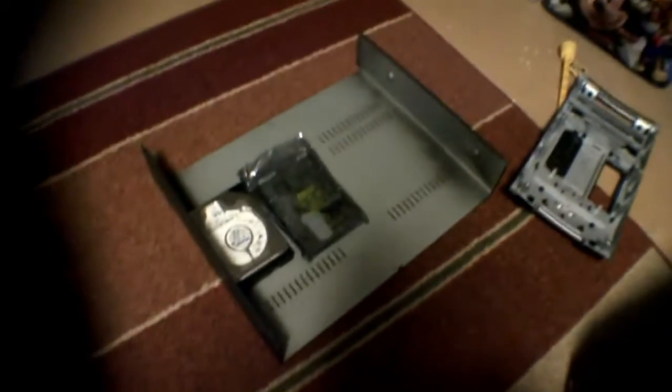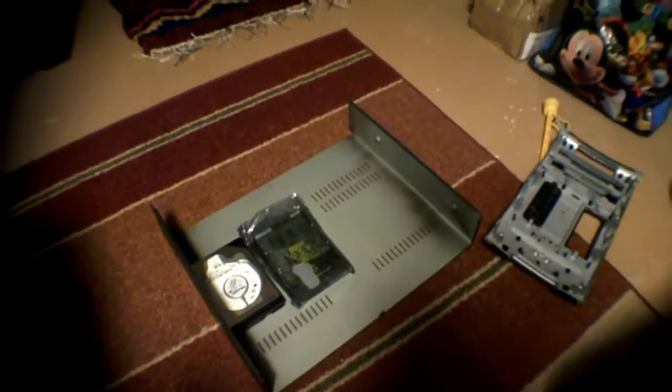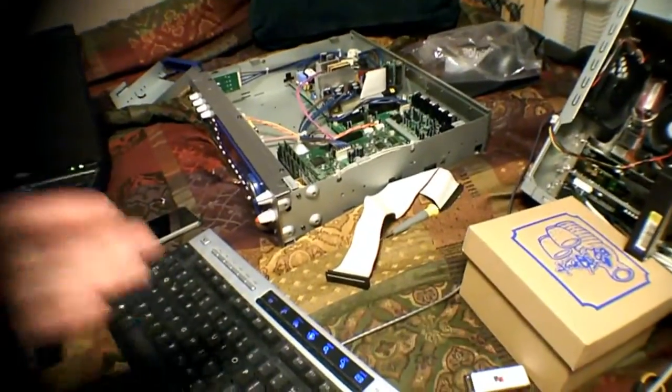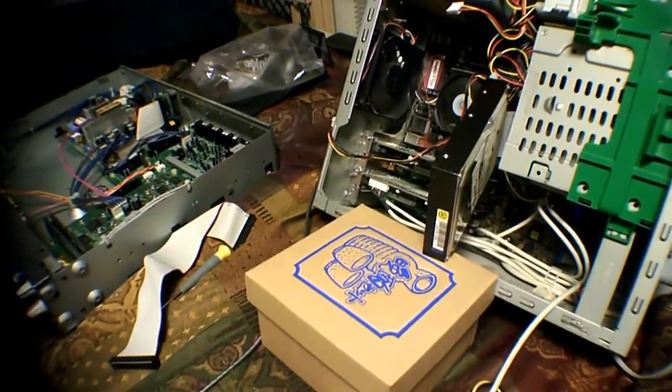I have a bunch of older hard drives — I've been stocking up on them. While they were cheap, I just started buying them, so I have a whole bunch. The reason I bought them is I just want to make sure that I have backups when these ones fail, which they inevitably will do in the future.